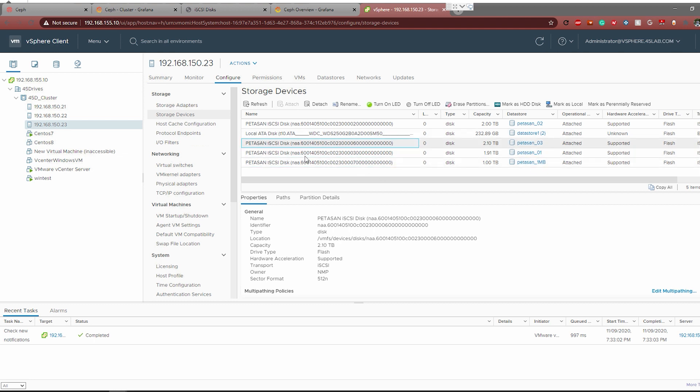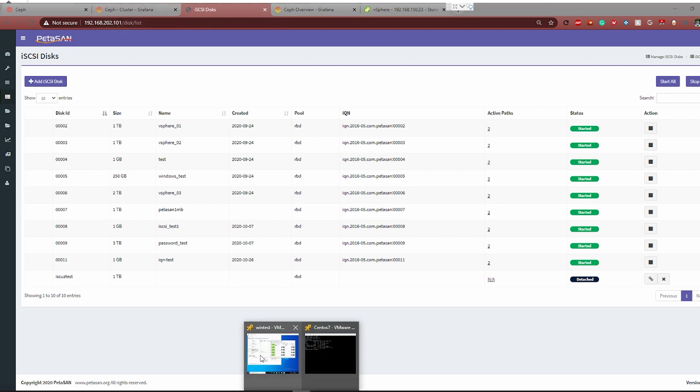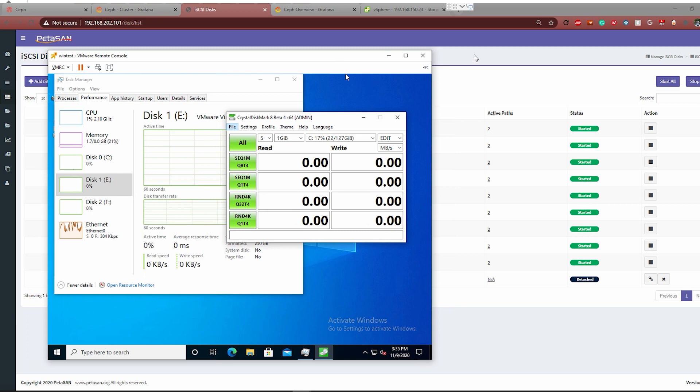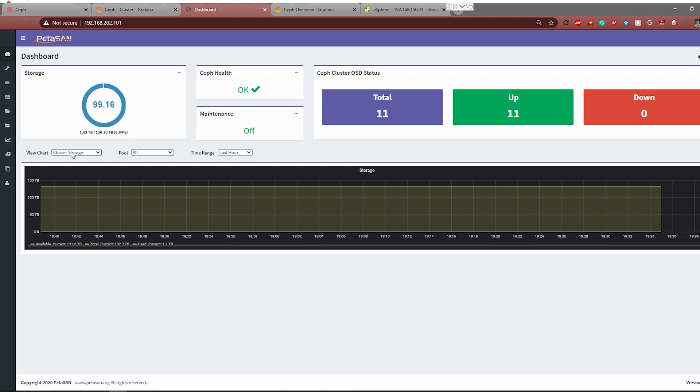We are using a standard PETASAN iSCSI disk with a four-megabyte object size. Let's jump into some testing. We'll also show what the actual cluster is seeing as far as throughput when we do these benchmarks, because you'll notice it's not exactly what we see on the VM — and that's going to be due to caching that happens on the file system layer and the operating system layer itself.